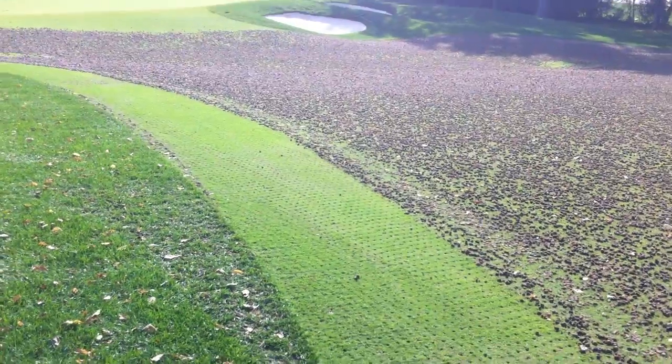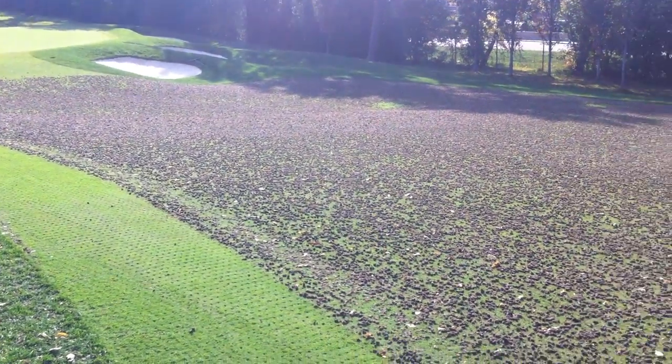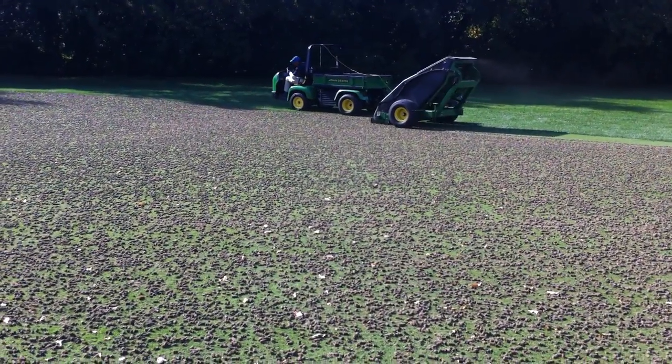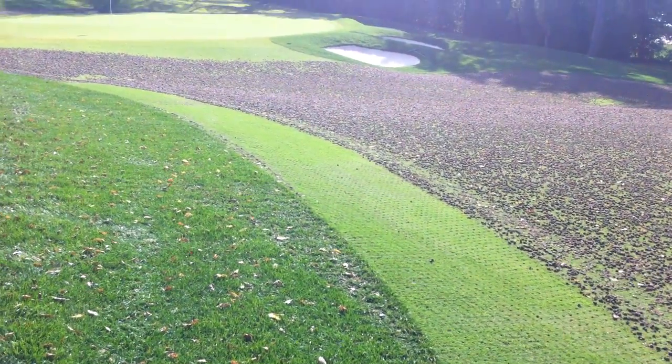We'll be able to come back here after that's all cleaned up like that. Sand chop justice. Make a nice, firm, good draining fairways. We couldn't be more happy with our purchase on this particular piece of equipment.